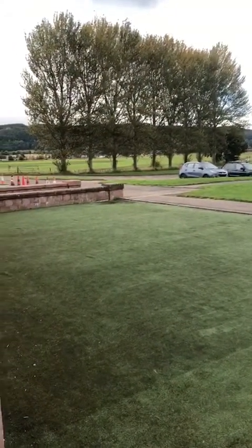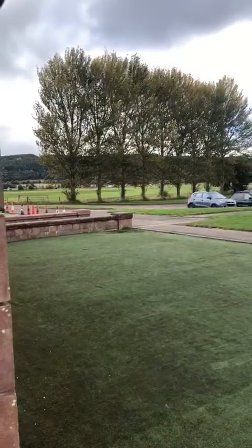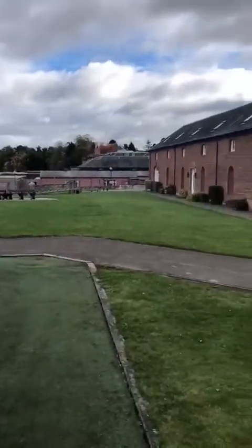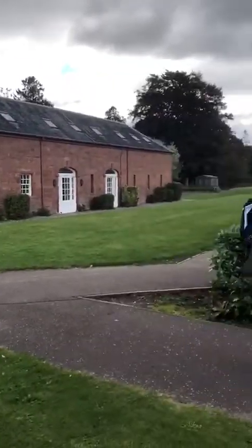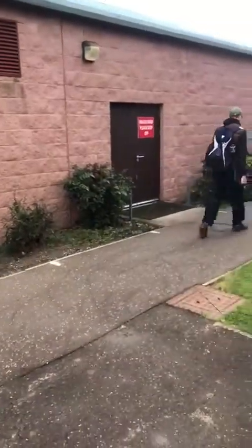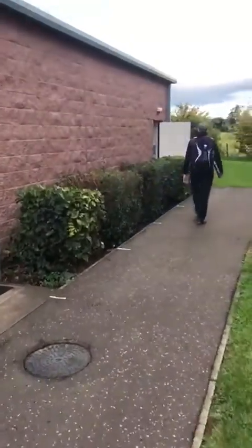Here we are at Kilgraston with a video run-through of what it'll look like when you come to your training session. From the car park you'll follow the path up, and once you've reached the top of the path you come down the side of the pool. You will see on the path there are white lines designated two metres apart for social distancing.